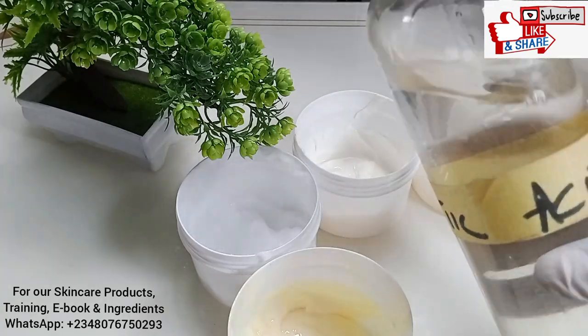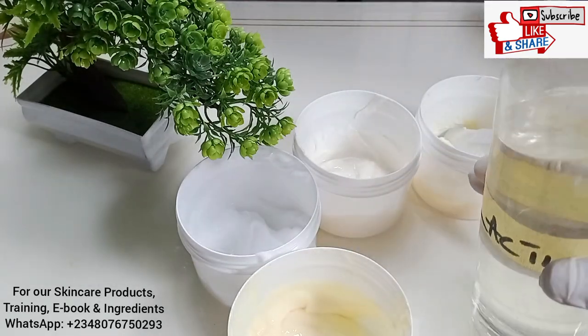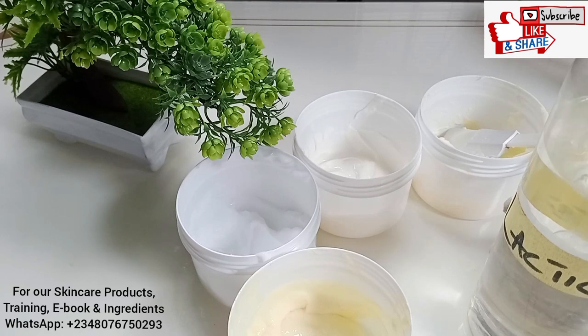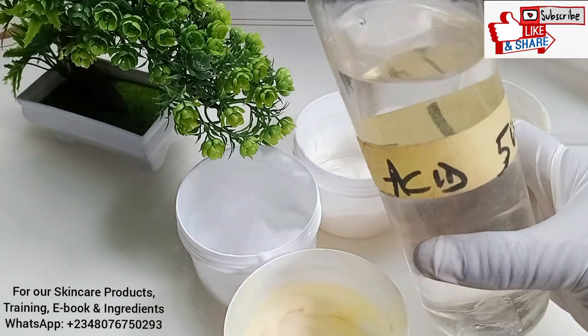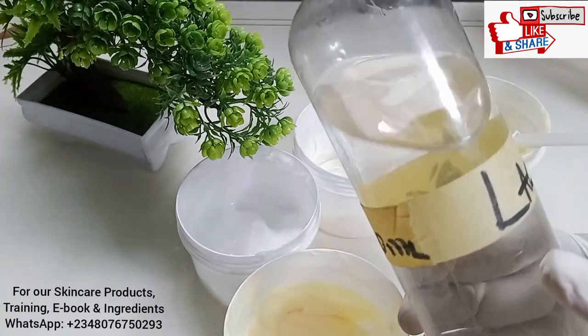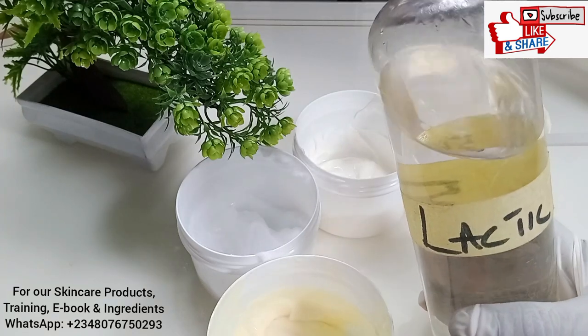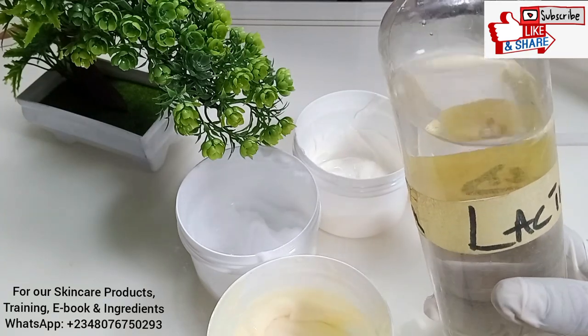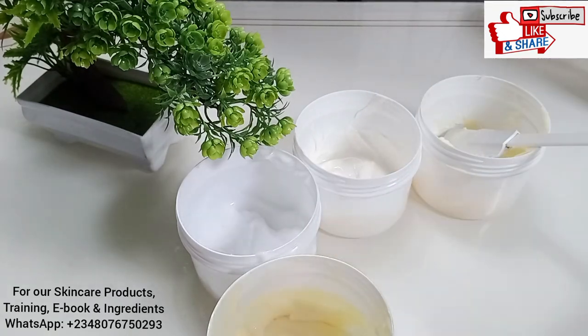Lactic acid is an exfoliant used in skincare products. It's common in facial products, exfoliating products, body scrubs, moisturizers, and many other skincare products. Lactic acid is an AHA — an alpha hydroxy acid — which helps to remove dead skin cells, lighten dark spots, and improve the look of fine lines and wrinkles on all skin types, including sensitive skin. So if you have sensitive skin, yes, you can use lactic acid lotion.